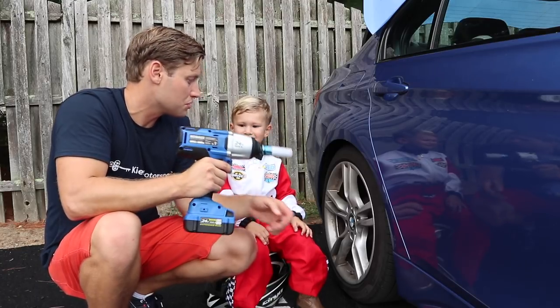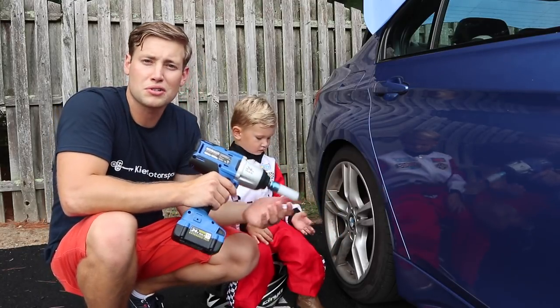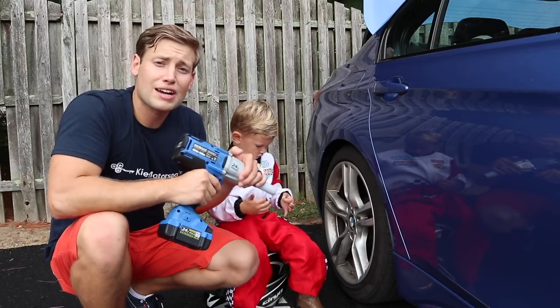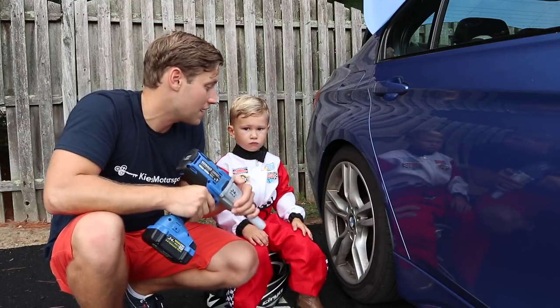It's a little bigger, a little heavier, but we've used this on wheel components. You can use it if you have something on your suspension that's stuck. There's just a lot of applications where this comes in extremely handy.